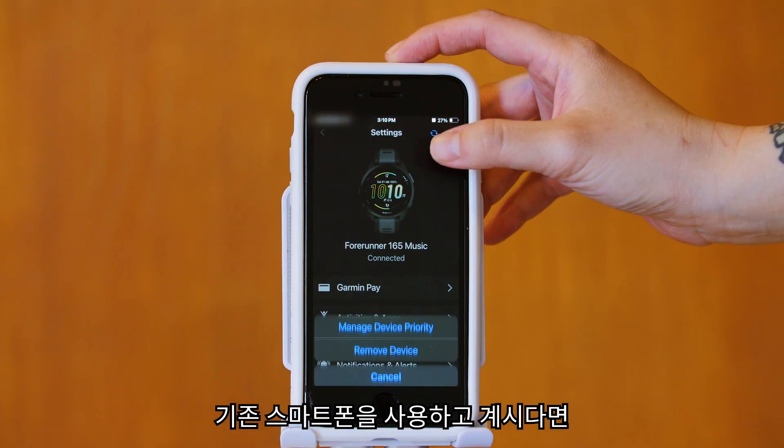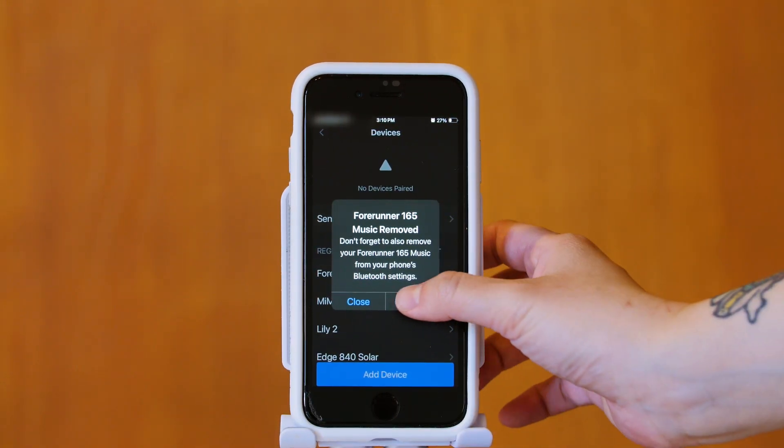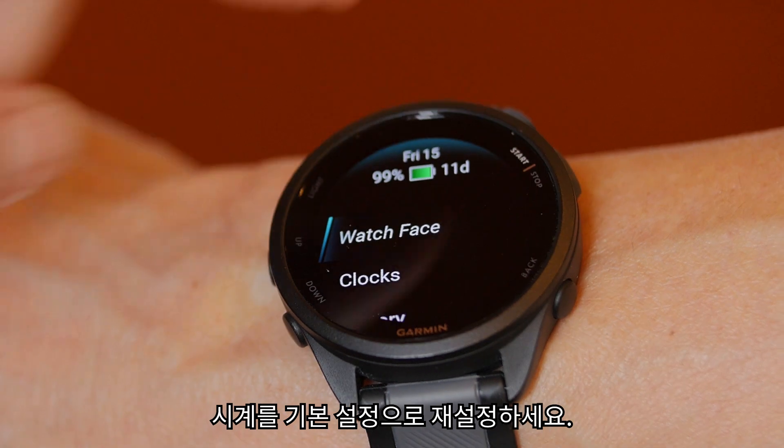Step 3. If you have your old smartphone, unpair all connected devices and reset your watch to default settings.